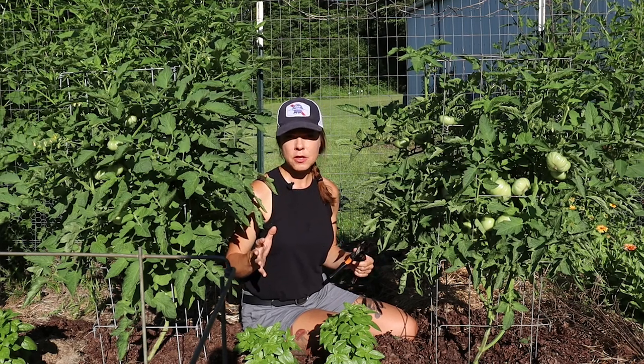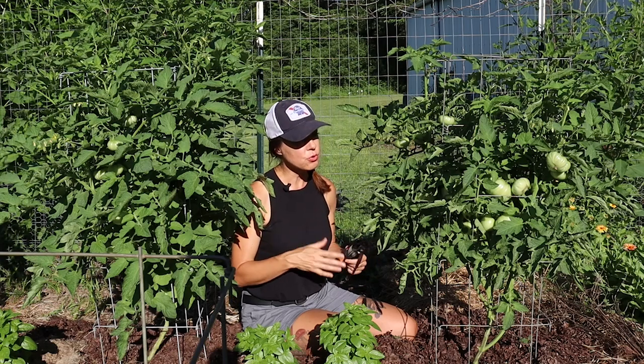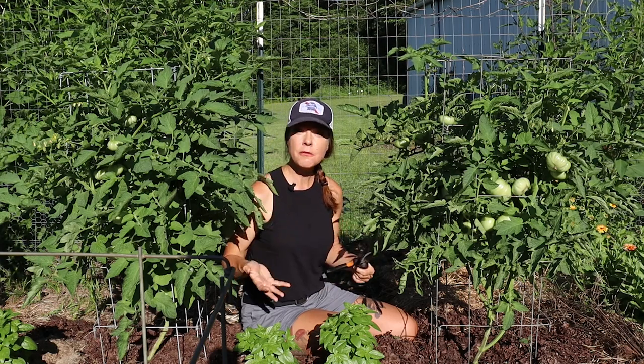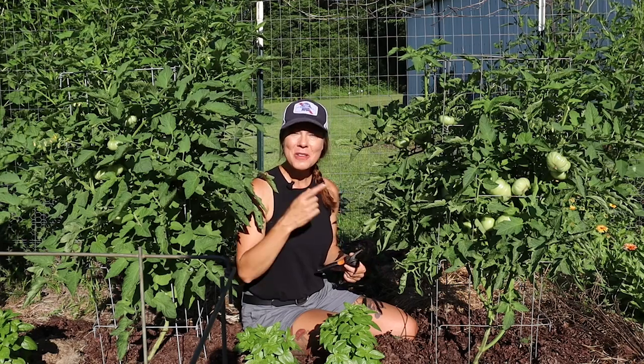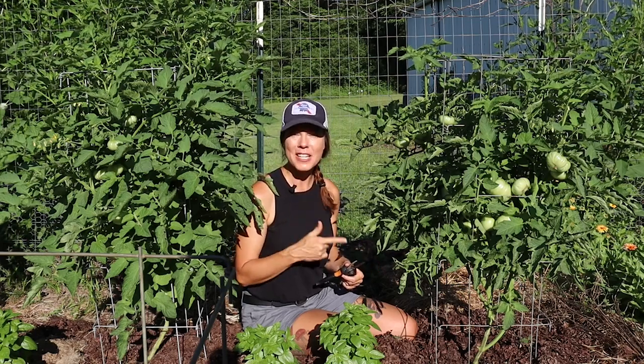I have a few other specific things I'm focusing on during pruning and I'll mention those throughout the video, but this is a fairly quick and easy process — not complicated in any way. Let me show you how I prune my determinate tomatoes.